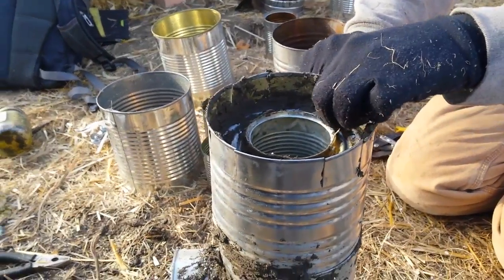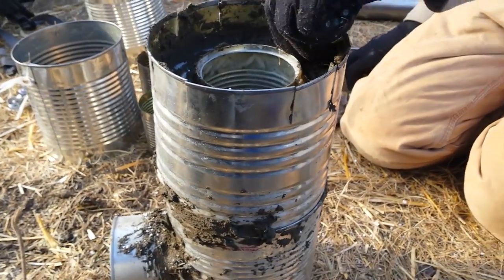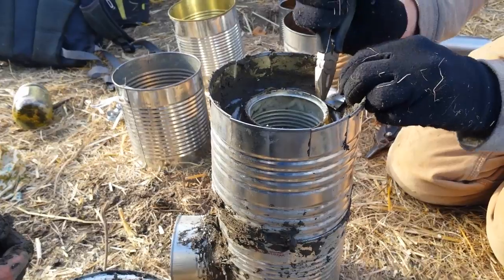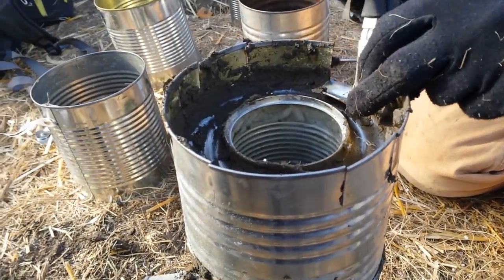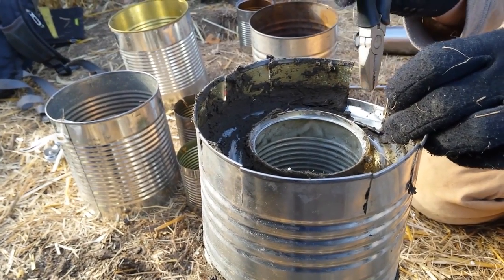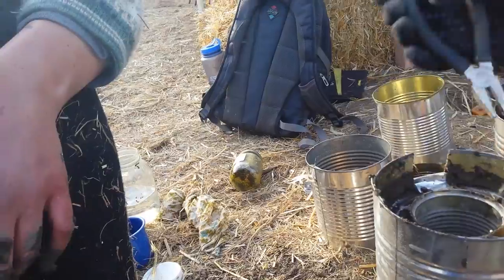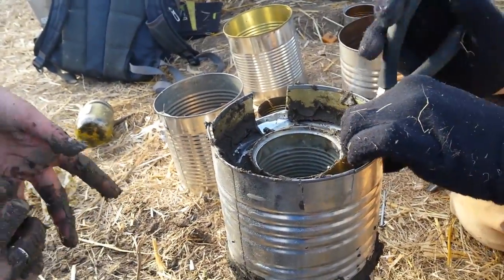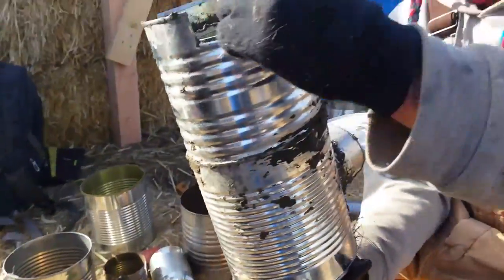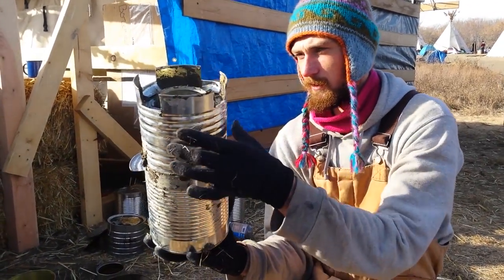Just bending down these little crenellations — it holds that all together. You may need to cut that a little. You can crimp it with the pliers — crimp it down. If you squeeze this part it'll push that down. That's doing it. Nice — even looks clean. Just like we meant it that way, just to let some air in. And then that's the completed L tube rocket cook stove.